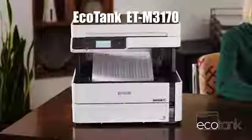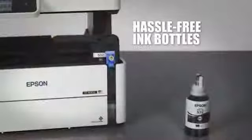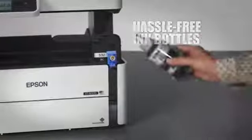Introducing the new Mono EcoTank M3170, designed for high-volume printing. Enjoy the convenience of printing up to 6,000 pages with each hassle-free EcoFit replacement ink bottle.